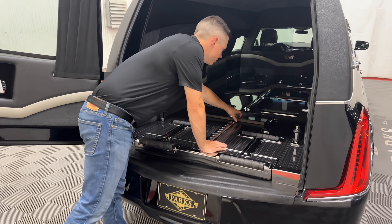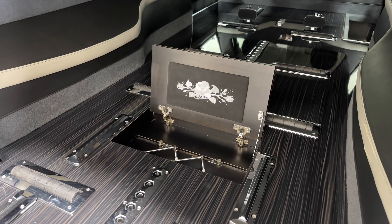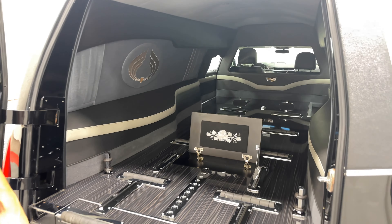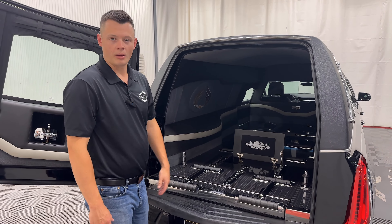Sliding that back in, you can pop up the urn carrier. The urn carrier is on the smaller side; however, this is what Eagle did from 2016 to 2019, so this is the size it was. It fits about 90% of the urns on the market, unless it's one of those large, wide marble ones, in which case you can swap to the urn arc.